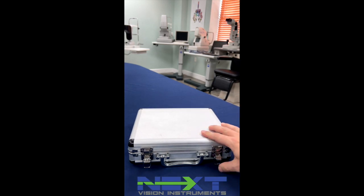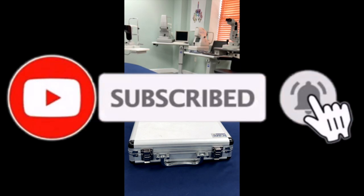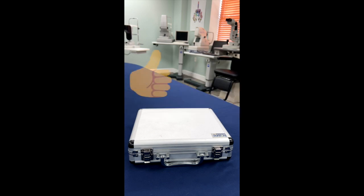Thank you for watching. Don't forget to hit the like button on this video, subscribe, share with your friends. Follow us on Facebook, LinkedIn, Twitter, and Instagram for upcoming promos and specials that we're running and more helpful videos.